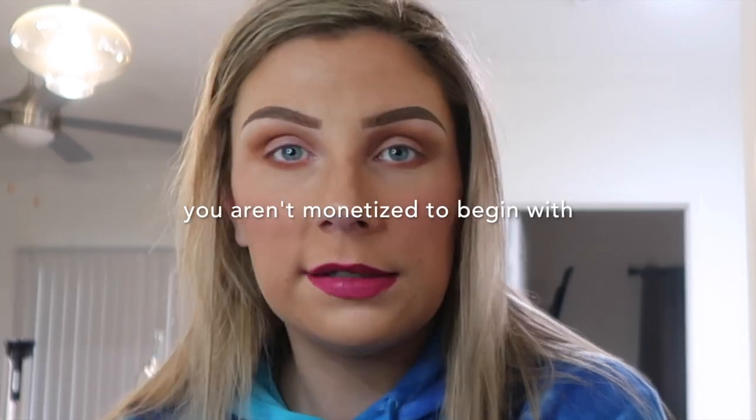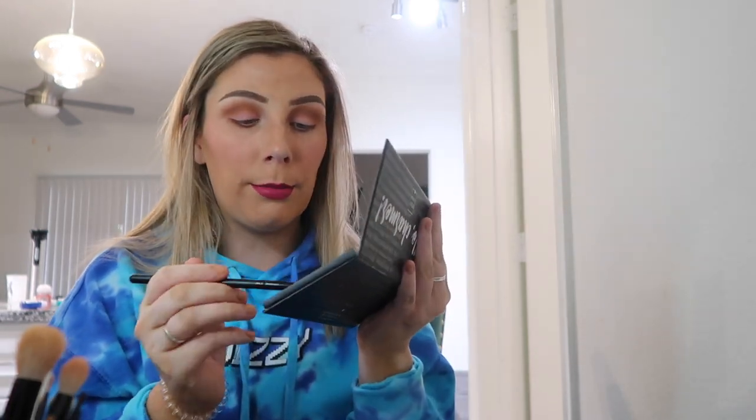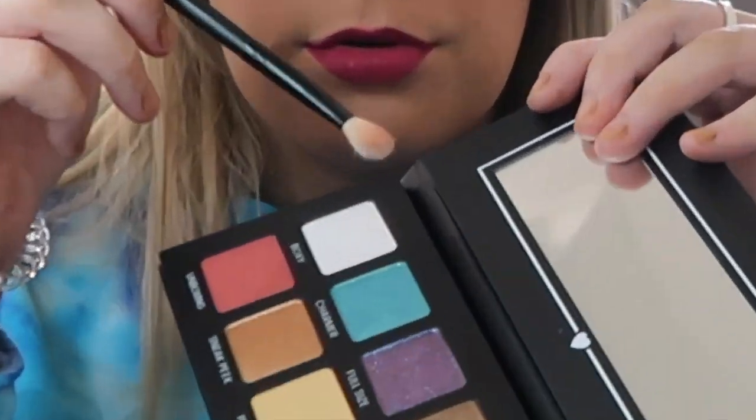I'm putting the under-eye shade from Cup of Joe on. Then I'll pop a little bit of a lighter shade into my brow bone. Oh wow, look at that highlight — it's clean! Using a white transition shade — we're gonna transition it right here.